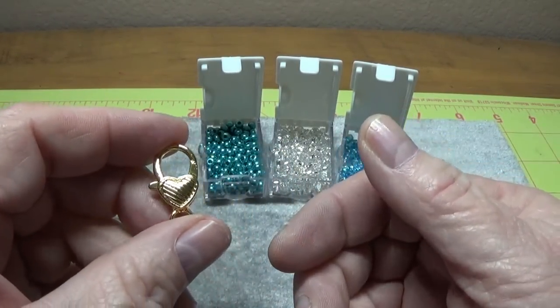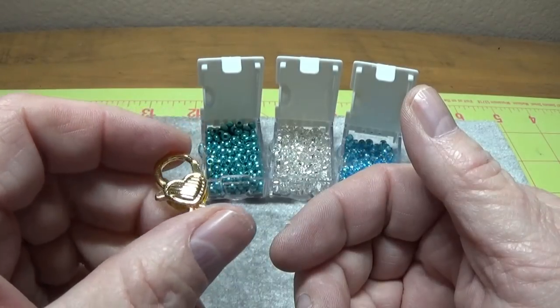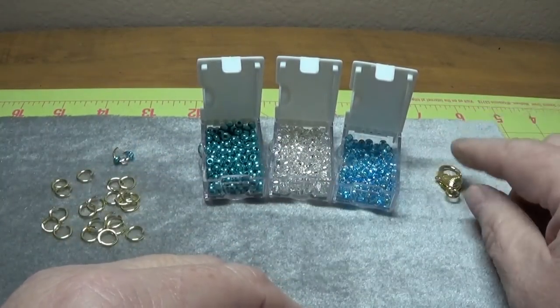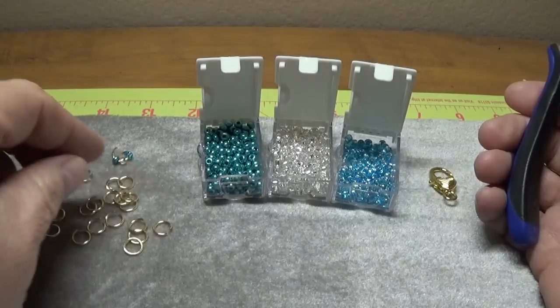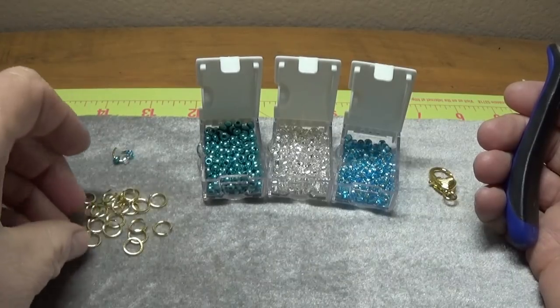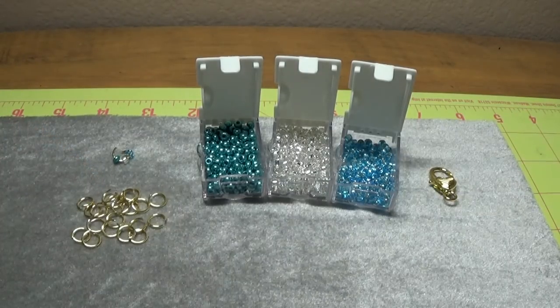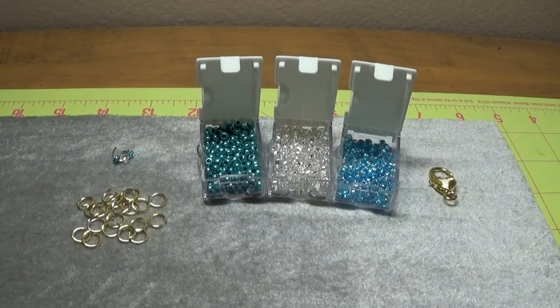You can get these little heart clasps, or they're called lobster claw clasps, on eBay or Etsy. I found this on Etsy — I think I bought this in a set of five. It's about one inch long. You're also going to need some strong gauge jump rings — these are 8mm. You can either buy them on Etsy by typing in 'strong gauge jump rings,' or you can make your own, which is what I did today using 18 gauge gold wire and the Speed Smith jump ring maker.